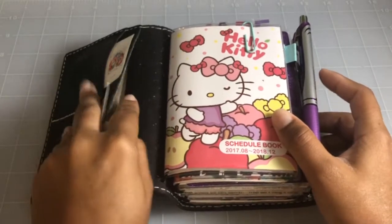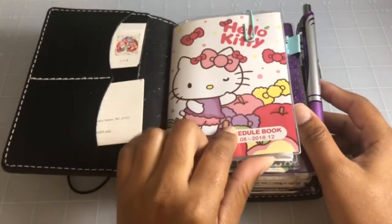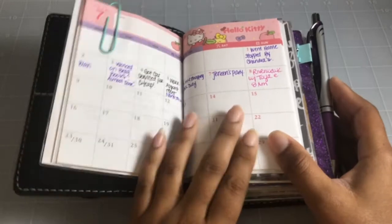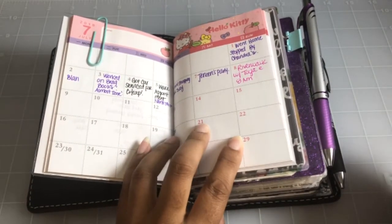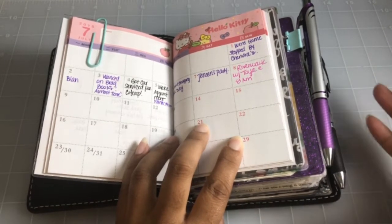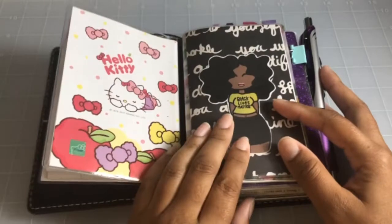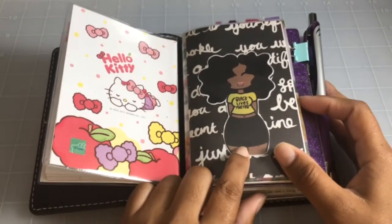Here I just keep my stamps and a card — just a couple of little things. Here is just a little calendar I keep to write down quick appointments, upcoming engagements, or if I want to remember something I did that day but don't have time to write the details, I'll just drop a quick note.